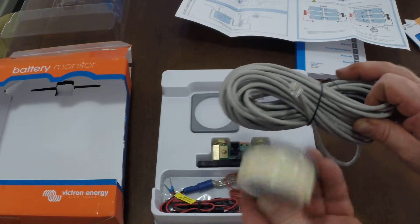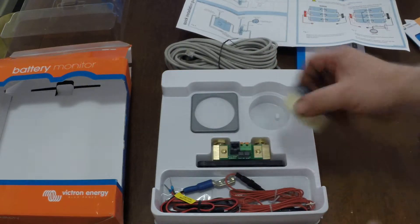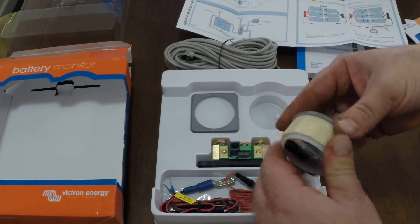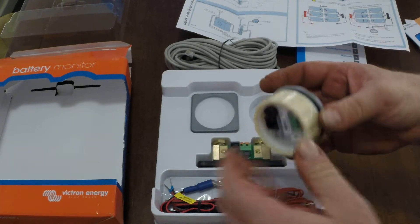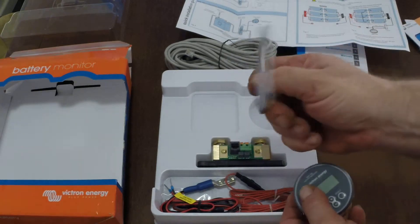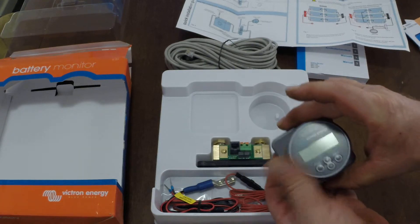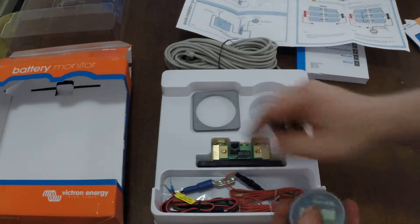One end plugs into the display and the other end plugs into the current shunt. There's a locking ring on the back of this, so you can just drill a hole and mount it directly into a panel. And there's a little bezel there as well to mount it into, just to make it look a bit nicer.